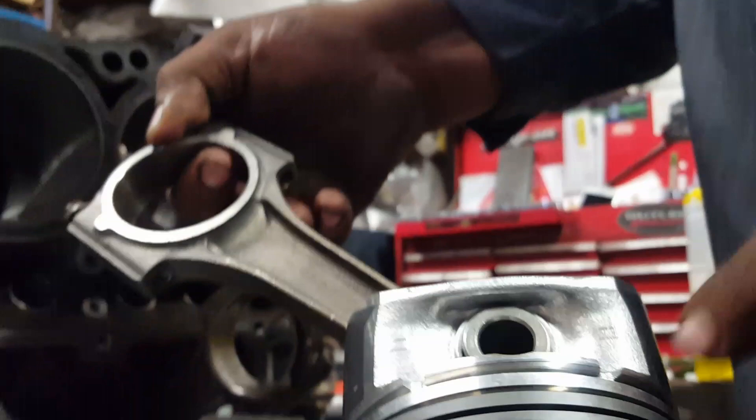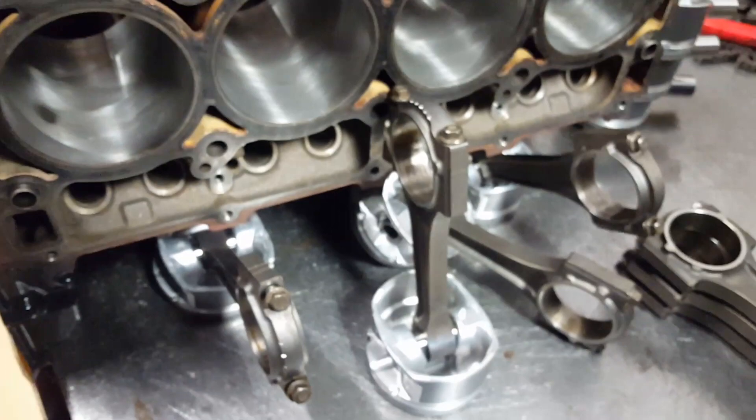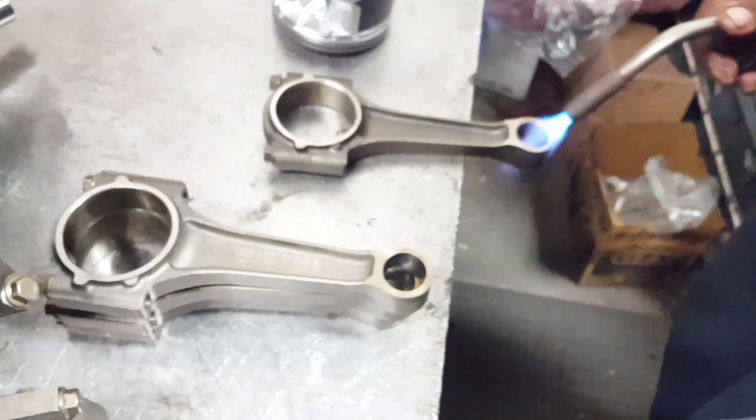Now for the other side: the oil groove is gonna go down and the F is gonna be pointing to your right — that means it's going to the left. So right side: oil groove up, arrow F front to the right. Left side: oil groove down and the arrow pointing right — that's your left. I'll show you the difference right now.